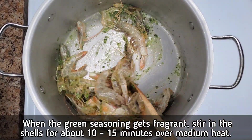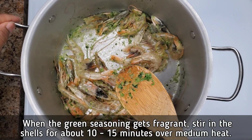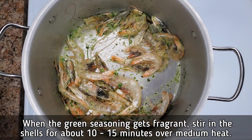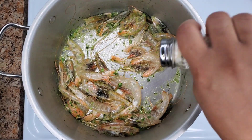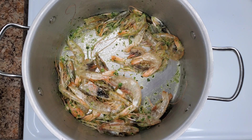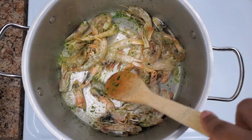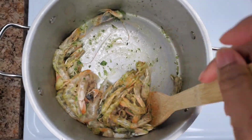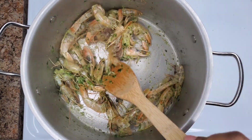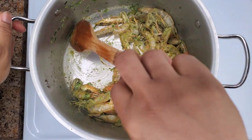This keeps the shrimp nice and juicy, because if you throw the whole shrimp in the soup and boil it the entire time, it's going to be rubbery and overcooked. If you're okay with that, you can skip this step. I do want to add a little salt here, but not too much because we're going to add seasonings later and you don't want to over-salt the broth. We'll cook this and get that beautiful flavor from the shrimp shell and head into the stock.